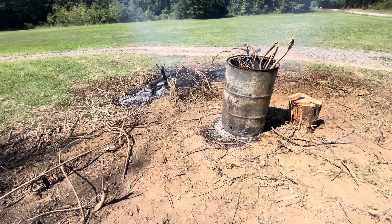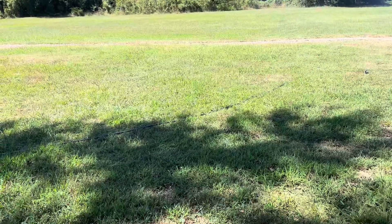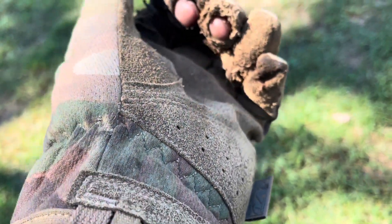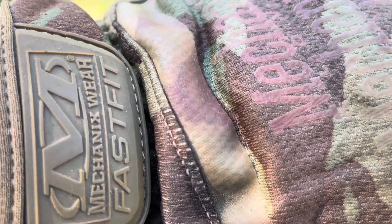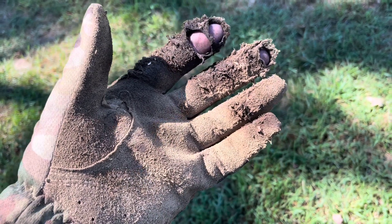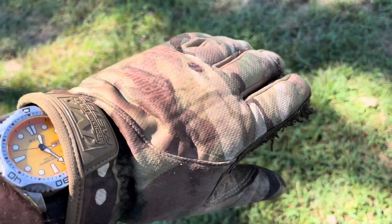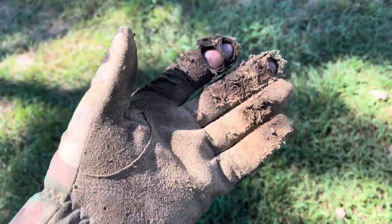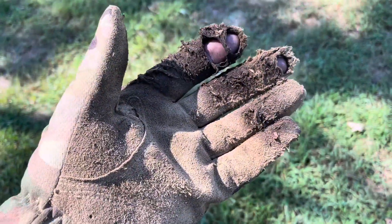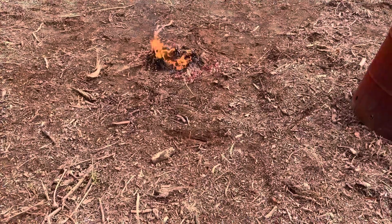A side lesson learned here messing with these stumps: I've been a fan of Mechanic's Wear brand gloves for years. I tried a new line called their Fast Fit — basically it has elastic instead of Velcro — and it is disappointing. This is my second day using these gloves and they're just wore clean out. They are nowhere near as stout as the old original ones. Avoid the Fast Fit Mechanic's gloves — they're just pointless.